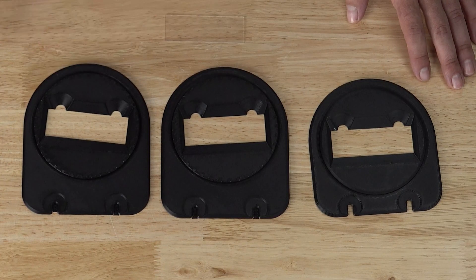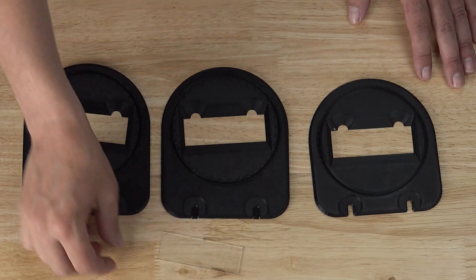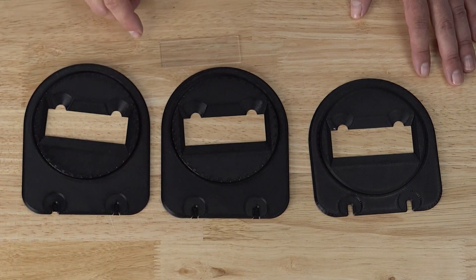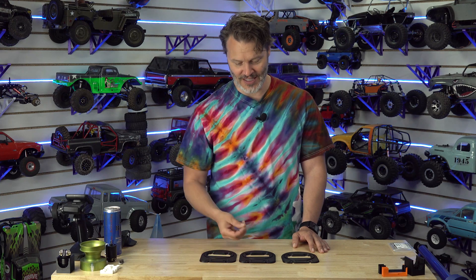What we have here is some iterations of — I keep wanting to call them Microsoft — microscope slide holders. I don't know if you can even see that on camera, but if you know what a microscope slide is, that's exactly what it is. This little thing, and it goes into this little thing.